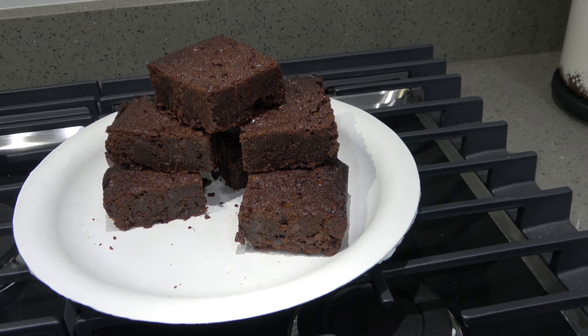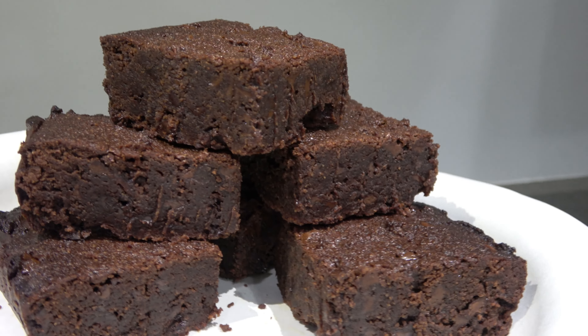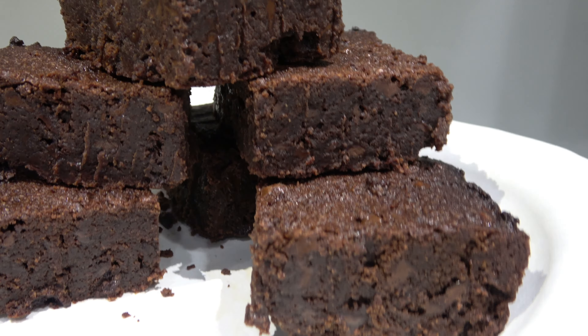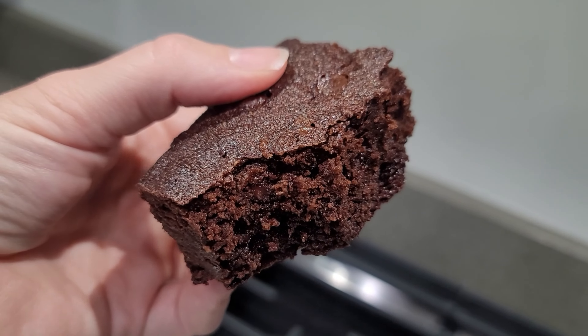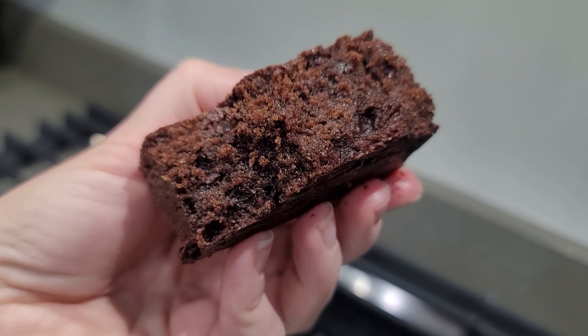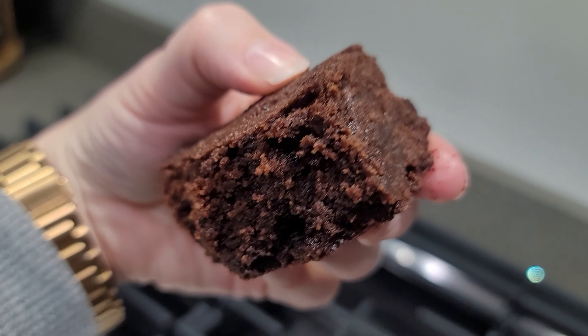The brownies have completely cooled. You can totally tell how fudgy and rich and dense these are. The olive oil with the chocolate chips just make these so ooey gooey and delicious. That walnut olive oil blend adds such a great flavor to this, so definitely pick that up. If you haven't tried it yet, in my opinion it makes the flavor profile of these so, so good.